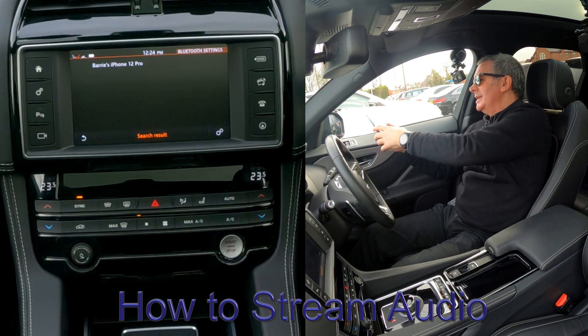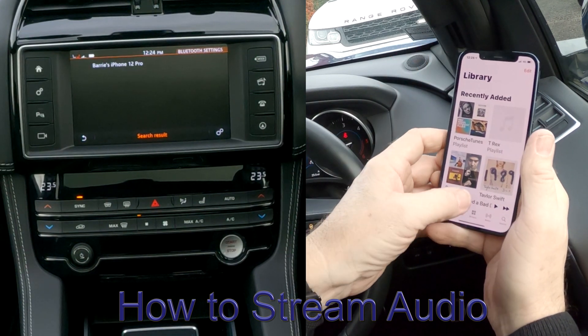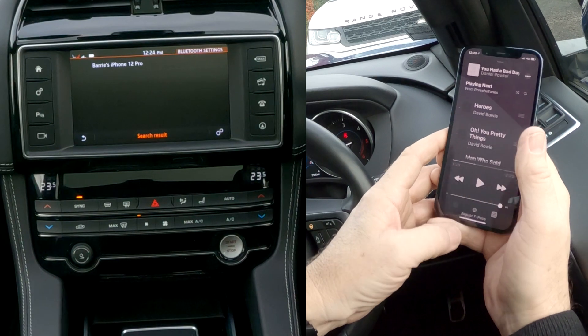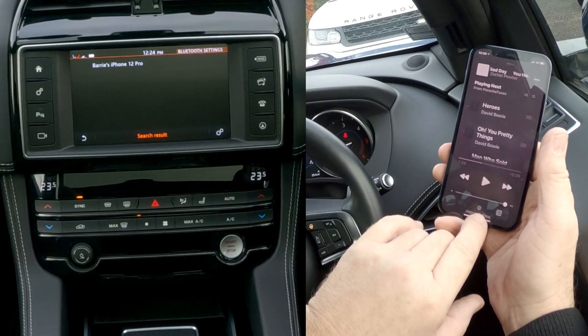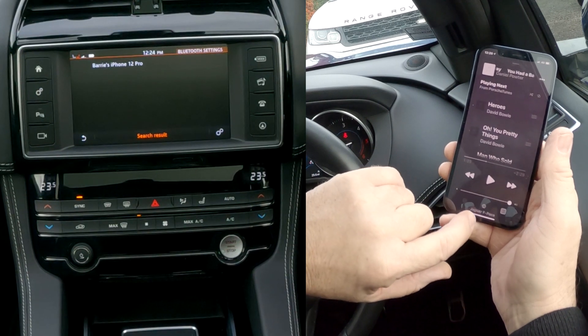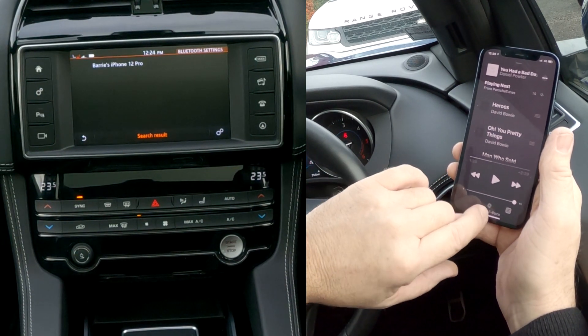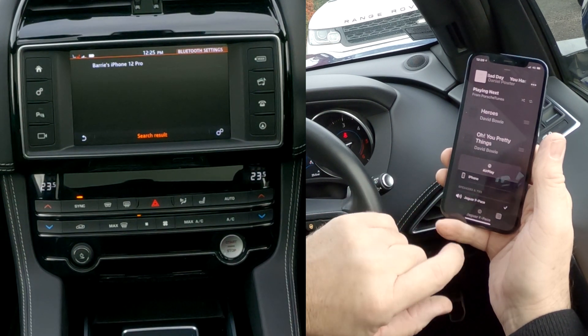Another great thing with this system is if you go to your music — you had a bad day. Well anyway, at the bottom there, the silver triangle and the three red circles. Jaguar F-Pace — if we click on that it shows there's a tick next to Jaguar F-Pace.